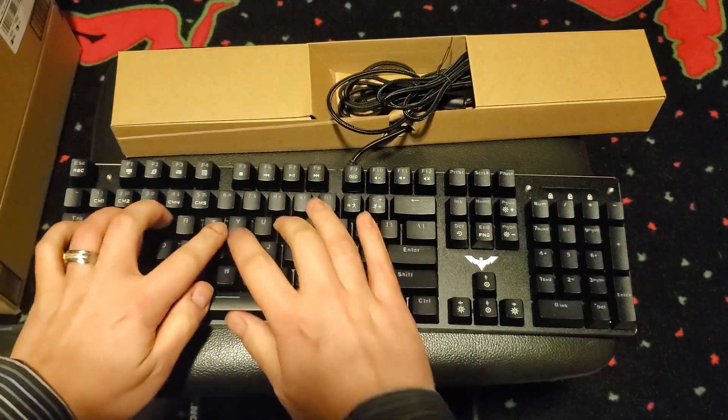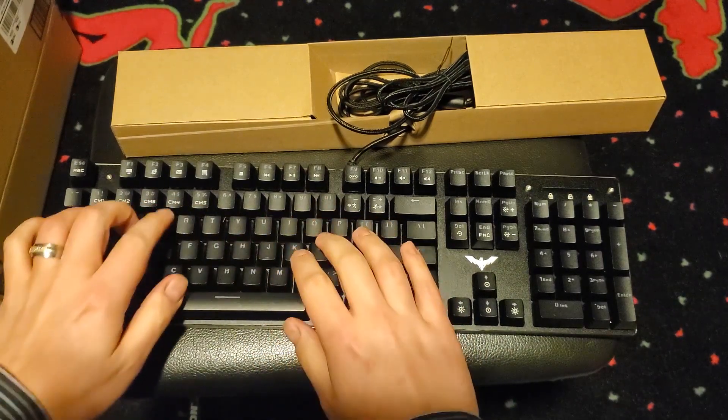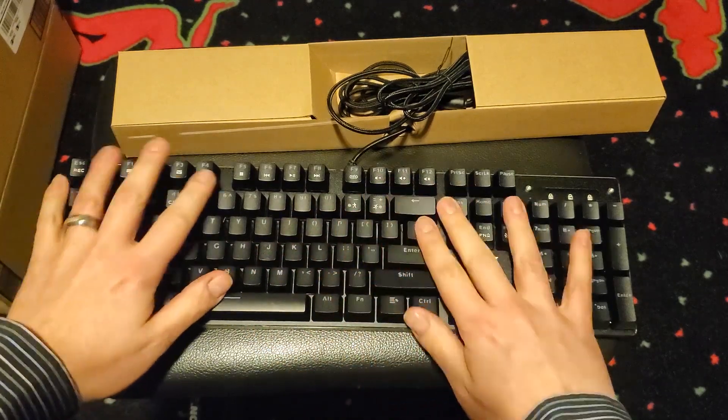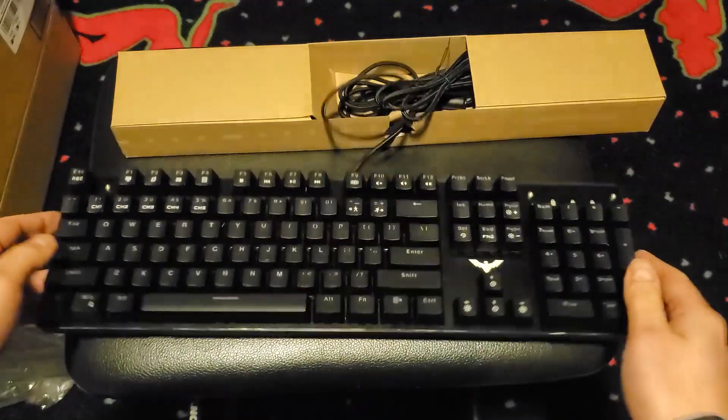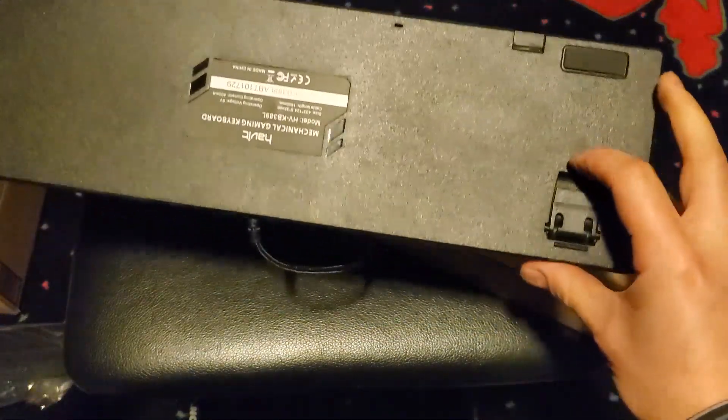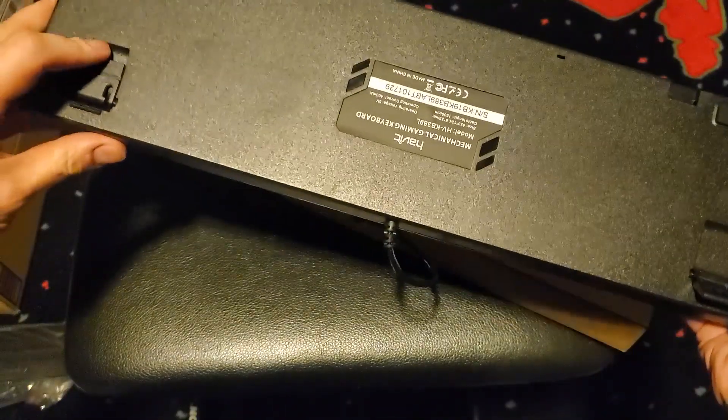It's been years since I've pressed down on such satisfying keys. They feel great and not as cheap as some Corsair keyboards I've played around with. Looking at the back side, we can see the model number as well as two flip-out legs to angle the keyboard if you should feel the need to do so.